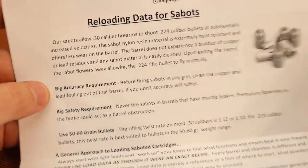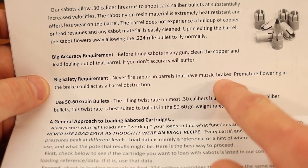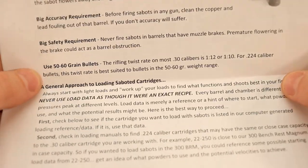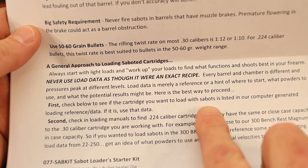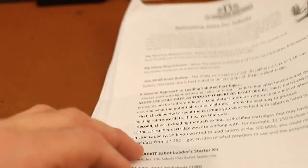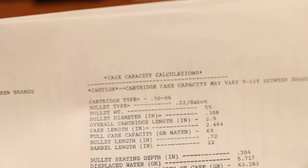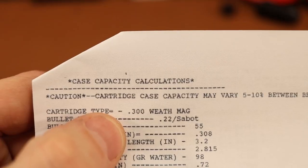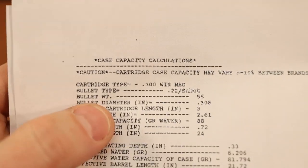Another thing they say is important is to have a clean bore — clean out all the copper and lead fouling — and that's supposed to be important for accuracy. We're going to shoot these in .300 Winchester Magnum, because if we're going to do something goofy, we might as well crank the velocities up as high as we can. They do provide some load data. The cartridges listed include .308 Winchester, .30-06, .30 Carbine, .30 Herrett, .30-30, .30-40 Krag, .300 Savage, .300 Weatherby Magnum, .300 H&H Magnum, .308 Norma Magnum, and the .300 Winchester Magnum.